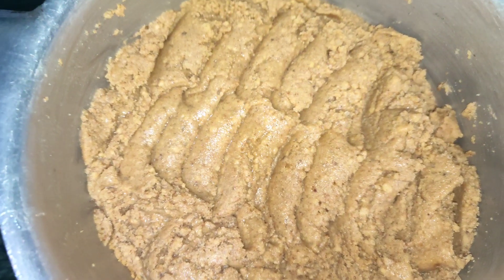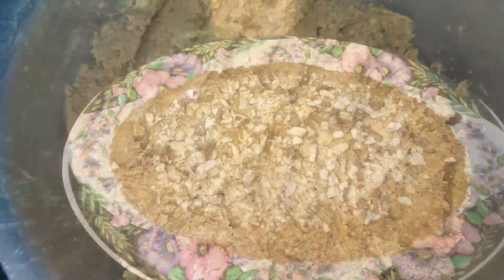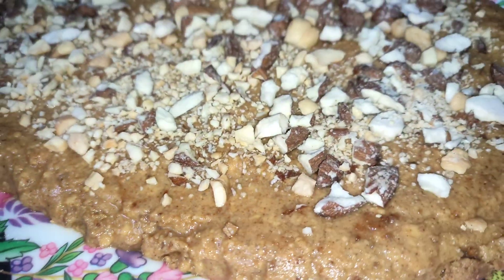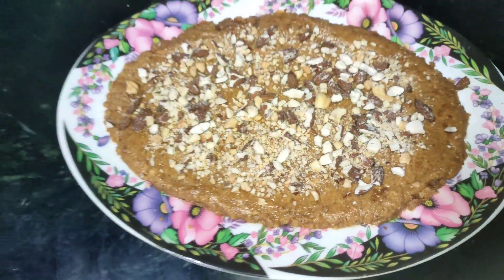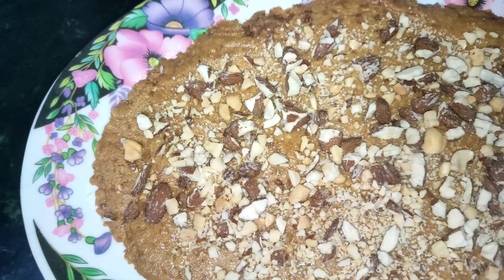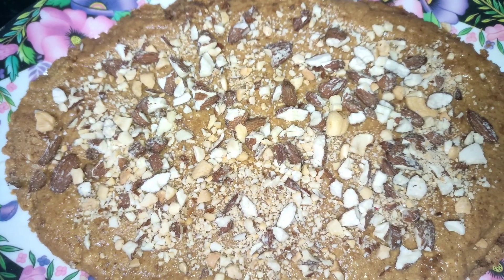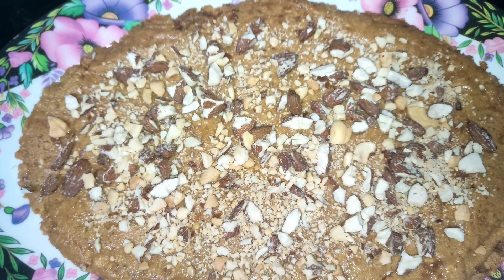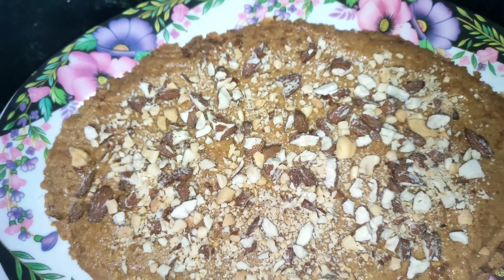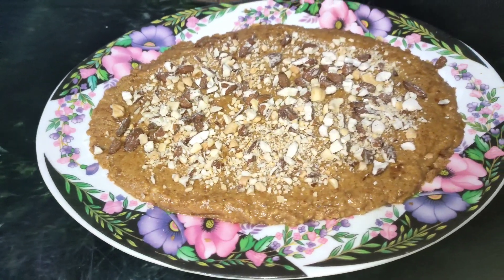I will set it in the dish. Our dish is ready and you can see how beautiful the color is. I have set it in the dish and it will be done. I will set it in a whole mold of this dish and then I will cut the dish.